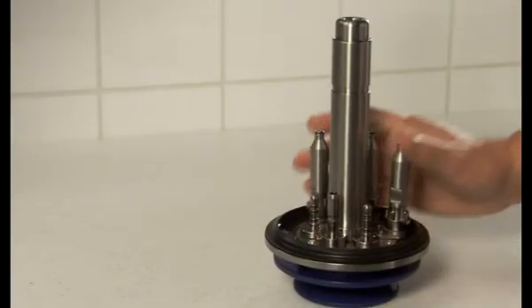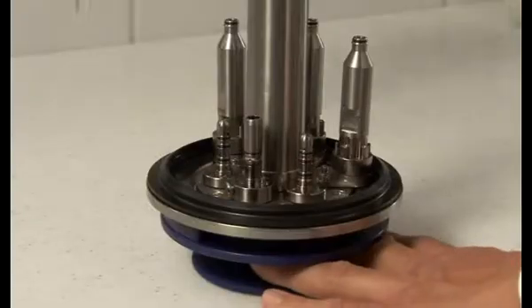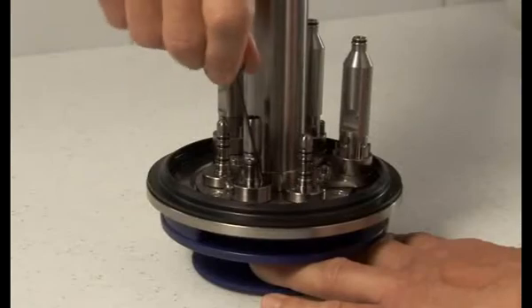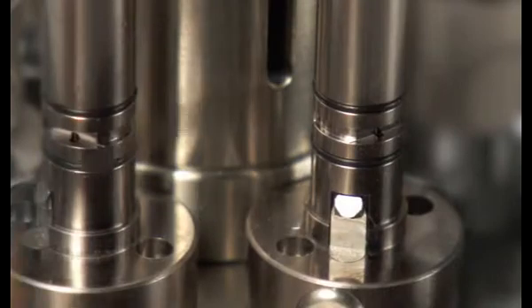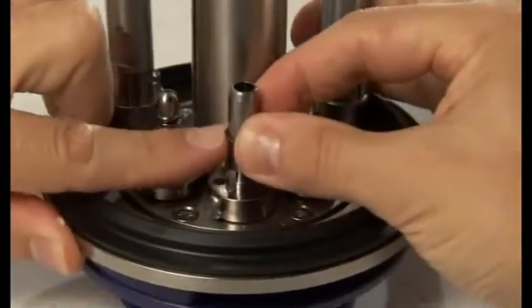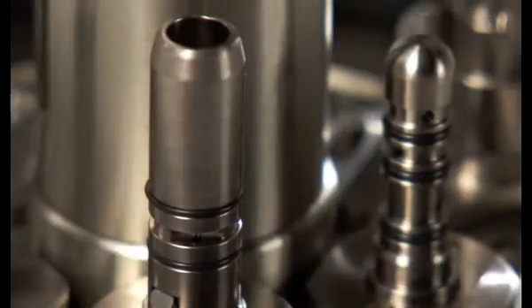Press on the adapters on the lid to check if any adapter is loose. Please tighten the adapter with the supplied Allen key if necessary. The O-rings must be checked and replaced if they are missing or damaged. Replace the O-ring by gently pressing with two fingers while rolling it off. Use two fingers to roll on the new O-ring and gently place it in the slide.